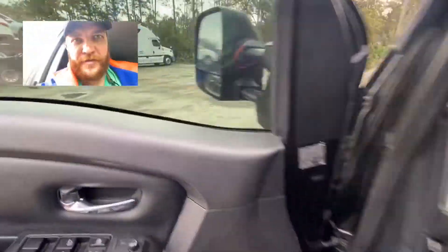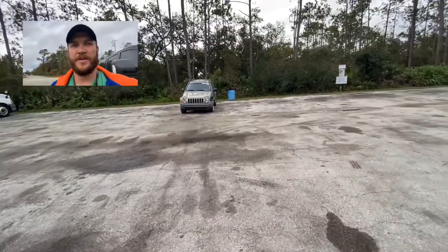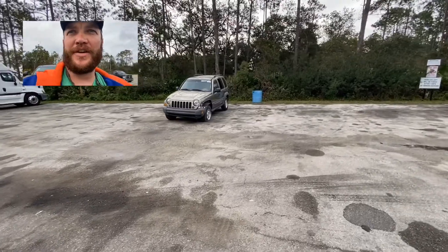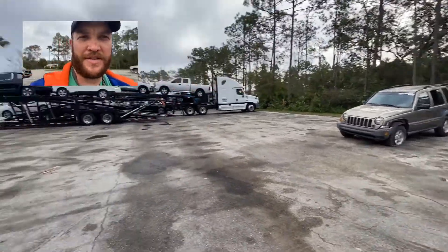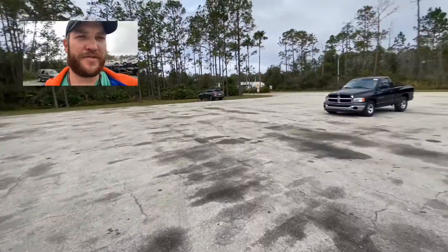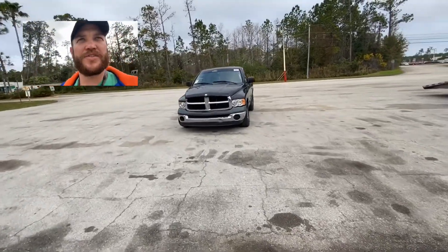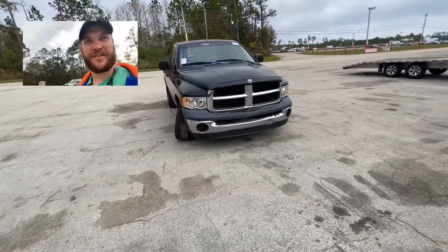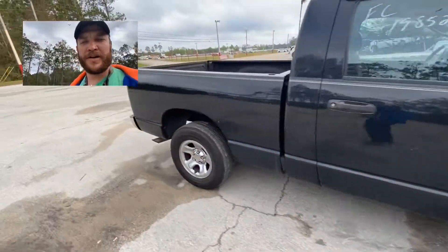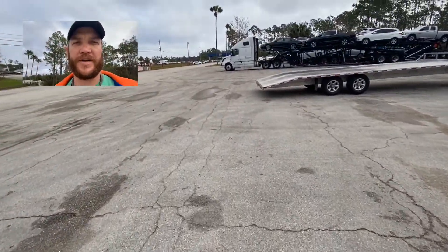Hey guys, good morning, this is Eric from Blooms Automart and I'm just pulling up to the auction here to pick up my C-Max I bought yesterday. But here's some of the dead carcasses that didn't make it on the truck. This one has a little issue around the side. These were just purchased at auction and didn't even make it on the truck, so that's going to be a problem for someone. But anyway, about to walk in here and I will show you the process of picking up the car and what I ended up with.